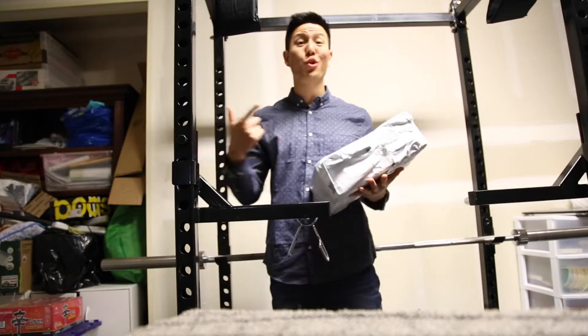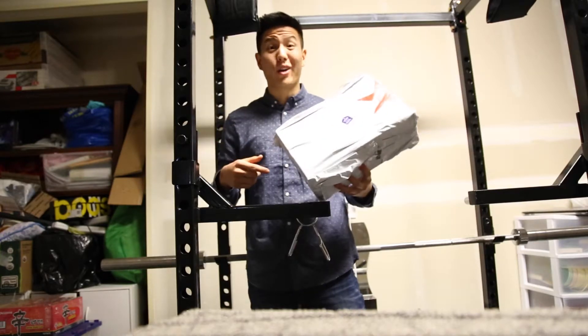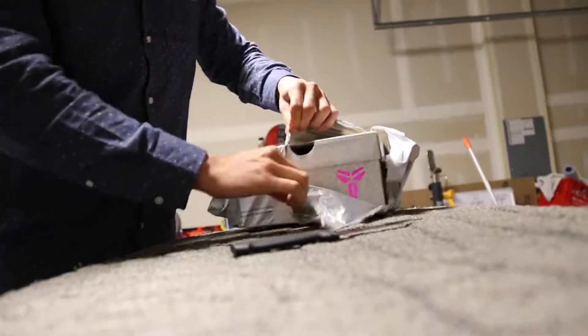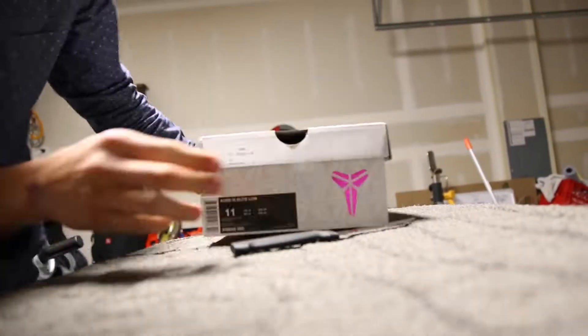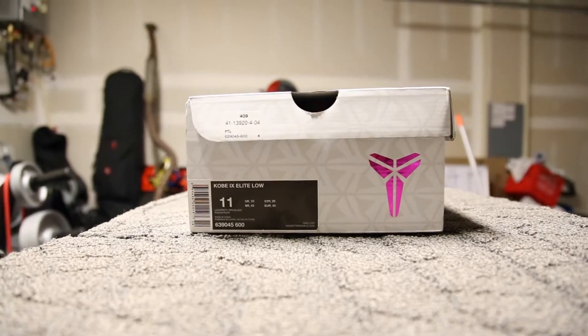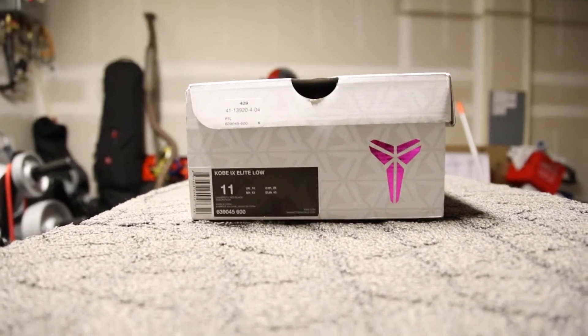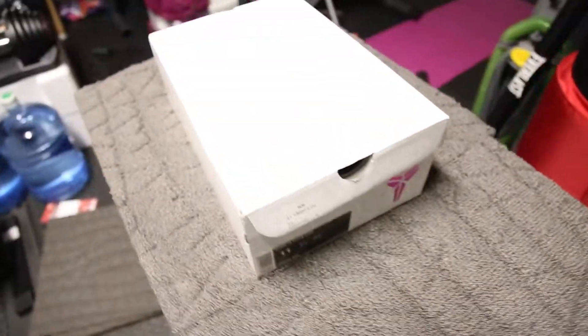What's going on everybody on YouTube, this is Northwest Kids coming back at ya with another unboxing video. I purchased the Kobes online on eBay — I won the bid for $96 and it was free shipping. Let's get into it.